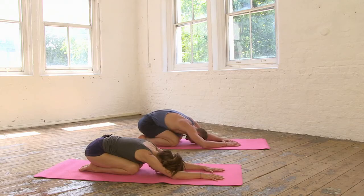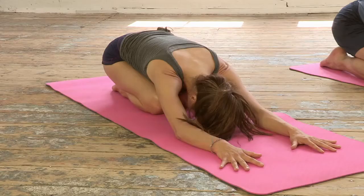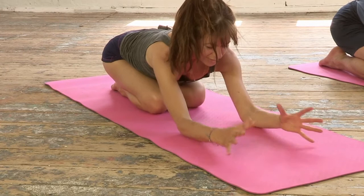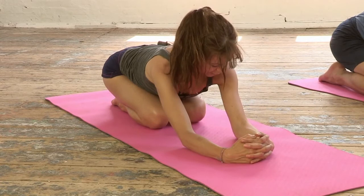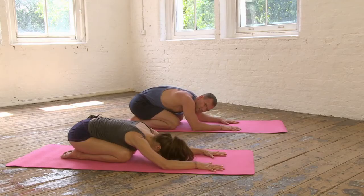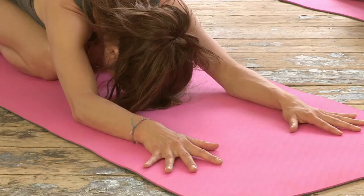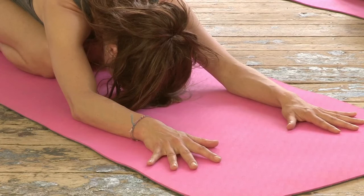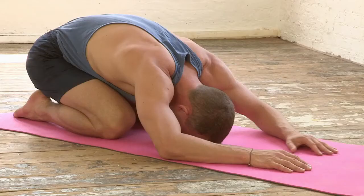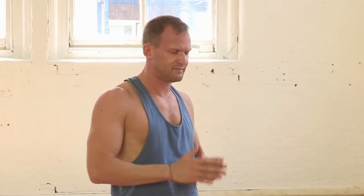Gently rest here. It's great to strengthen the upper arms and the shoulders, and also it trains us to find the alignment of the hands — that deep interlink of the fingers with the elbows in alignment with the shoulders — which is the foundation for our traditional headstand. Just another breath or two here, holding the shoulders and relaxing the neck. Then gently walk the hands in, slowly roll up through the spine as you inhale. We'll bring the hands to namaste to close our headstand preparation there.